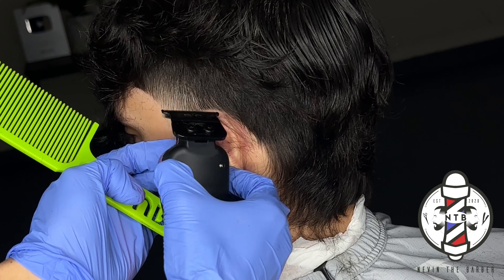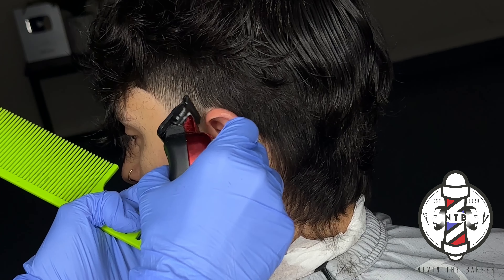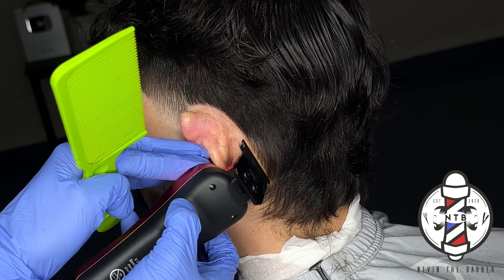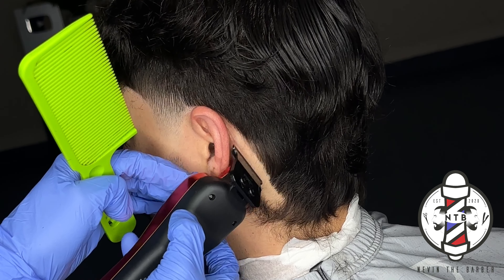Right beneath his occipital bone — when you're doing this part and cleaning up behind your client's ear with the trimmers, you really just want to keep it as natural as possible, right at your client's natural hairline. That way when the haircut grows back, everything will grow in nice and evenly.